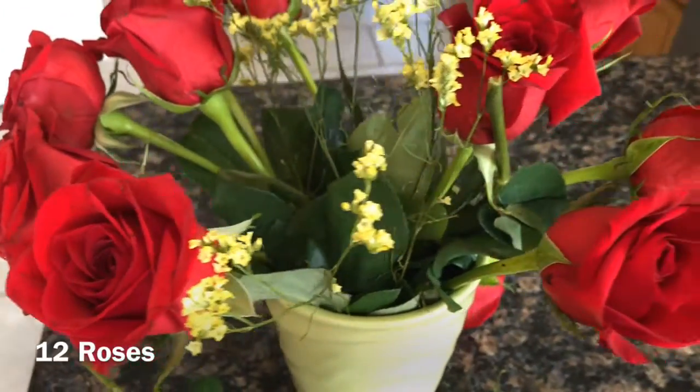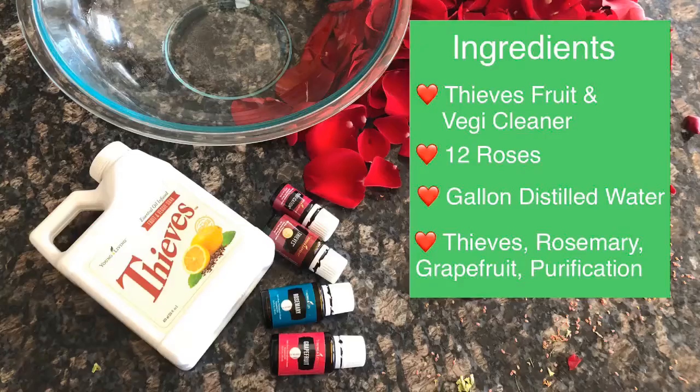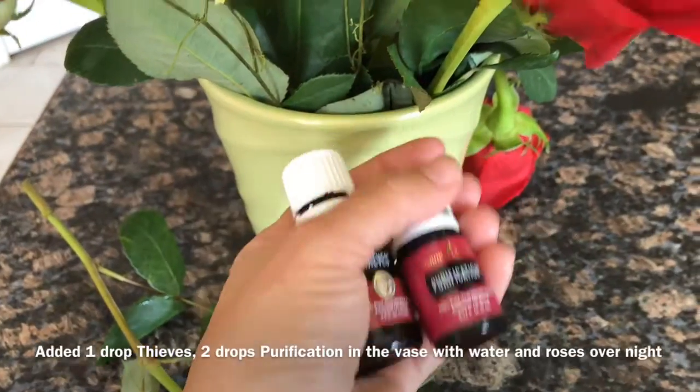Hey guys, it's Yvonne here and today we're gonna make rose water. The ingredients we're gonna need are fruit and veggie cleaner, 12 roses, a gallon of distilled water, thieves essential oil, rosemary, grapefruit, and purification.